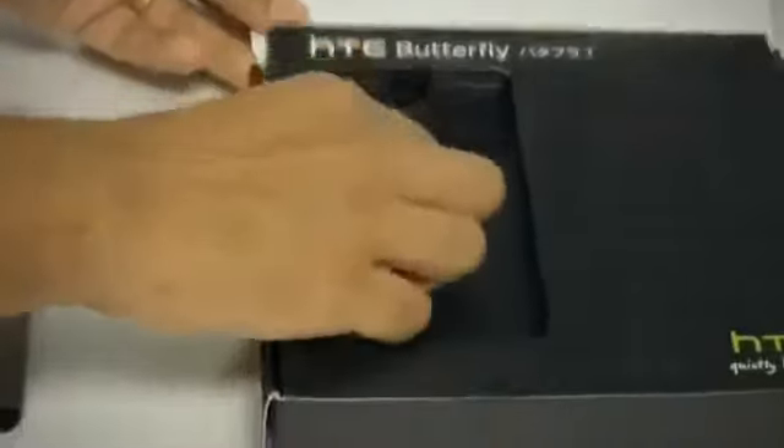Let's see what the box includes. First off is the USB to DC adapter from HTC, the USB cable for PC interfacing and connecting to the charger, and of course the hands-free kit, all decked out in white. HTC has also included a little pin which can be used just like on iPhones to pull out the SIM card slot.